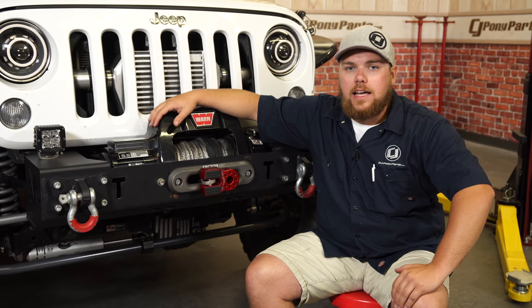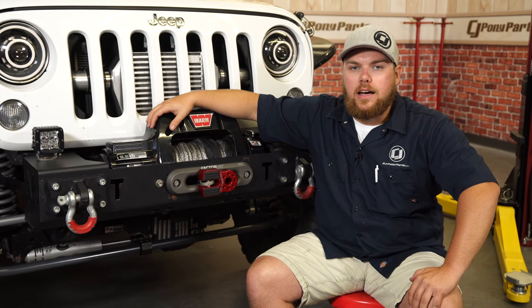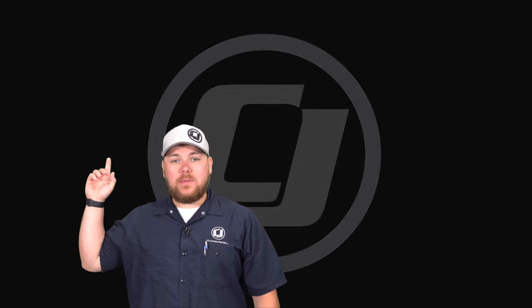You can find this Factor 55 Flatlink as well as many other colors and options right here at cjponyparts.com. Hope you enjoyed that video. To stay up to date on our CJ Off-Road videos make sure to subscribe, and for any other installs make sure to click the link right above.